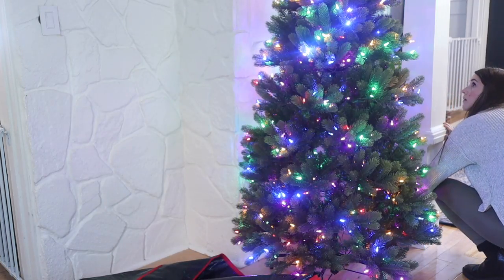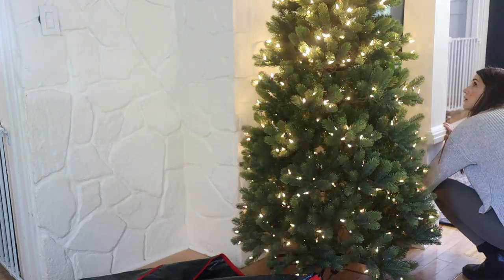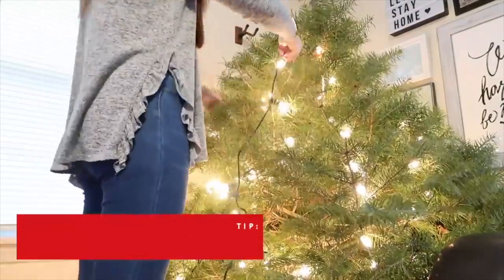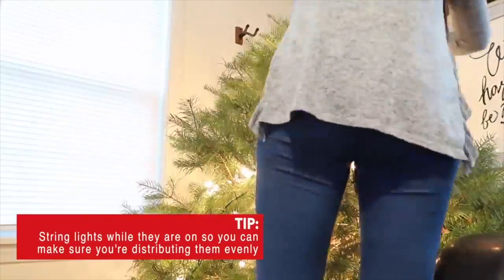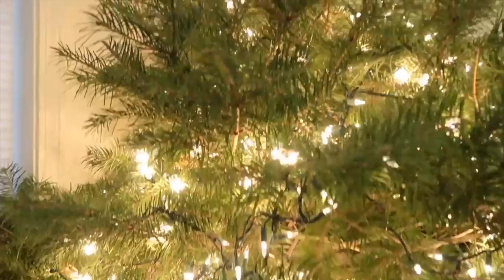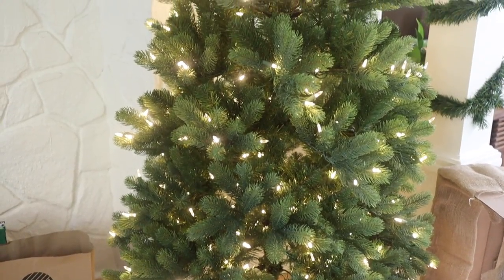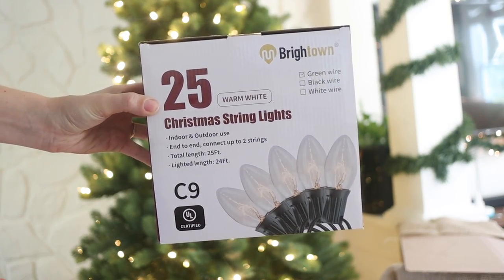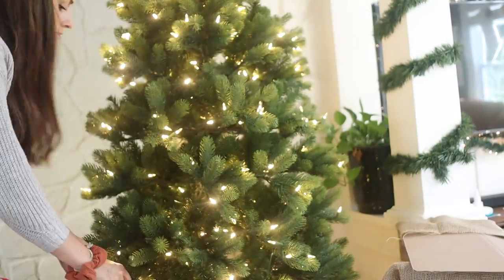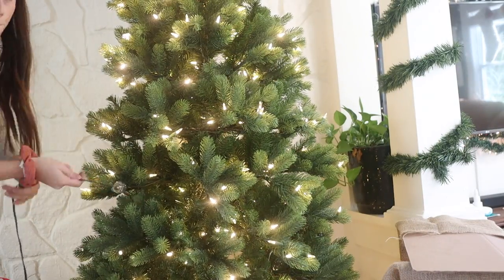Now it's time to get lights onto our tree. Tip one: you definitely want more lights than you think. The usual rule is about a hundred lights for each foot of tree, and even if you have a pre-lit fake tree it doesn't hurt to add more. Trees are a thousand times more magical when they have more lights - if you think you have enough, add more. Another trick I love is adding in some large bulbs too. The mix of small and large bulbs is going to make your tree way more twinkly and magical.